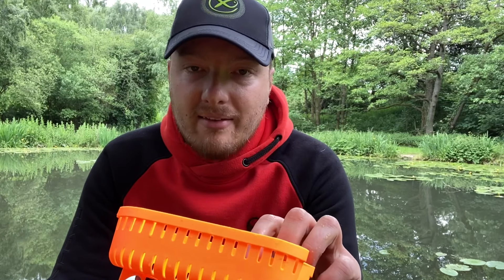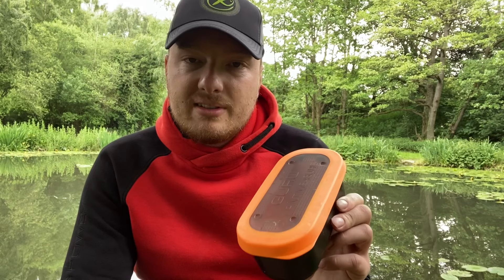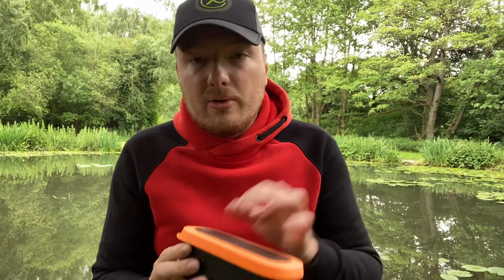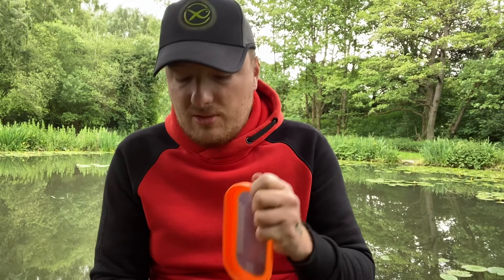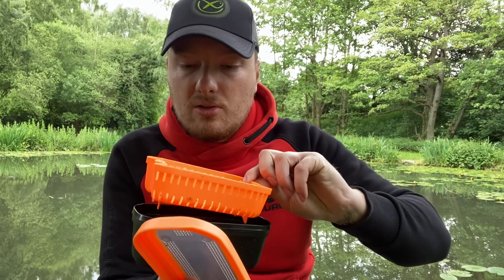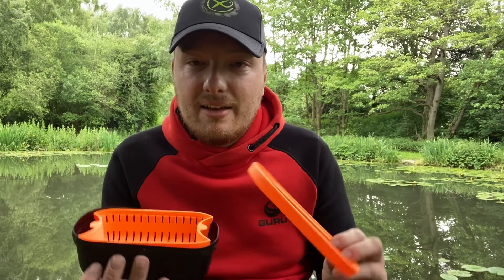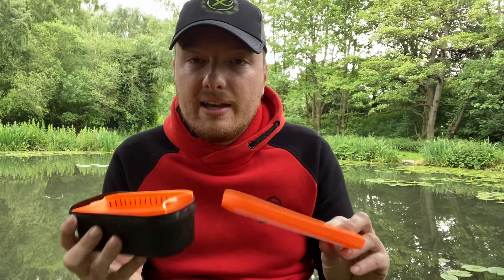I really do like these bait strainers — they're a great way of preparing pellets and they just work well. If you are looking for a good bait tub, I recommend these Guru ones. If you're someone who doesn't prepare your pellets or micros the night before, this is a must-have. It's so easy — just put your pellets in, let them soak for two minutes, pull the strainer out, and they're absolutely perfect and good to go. They're easy to clean too — just run the strainer through the water.